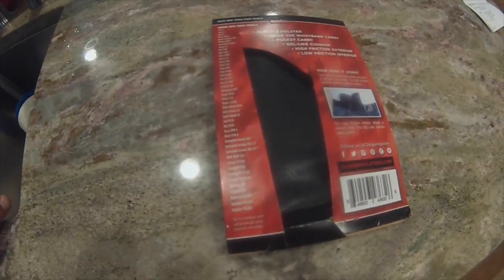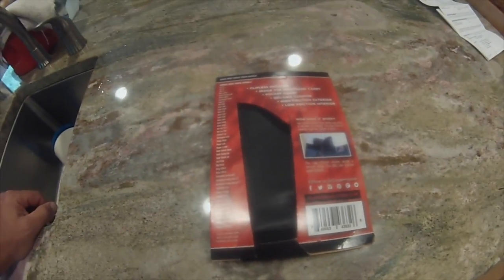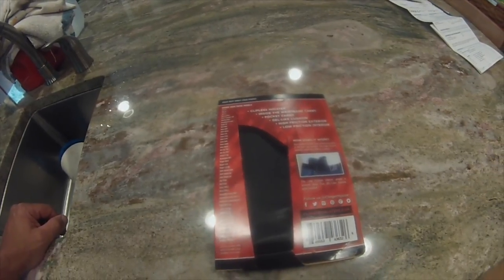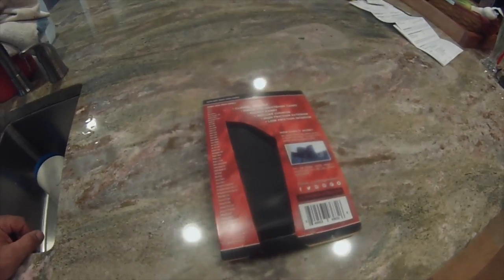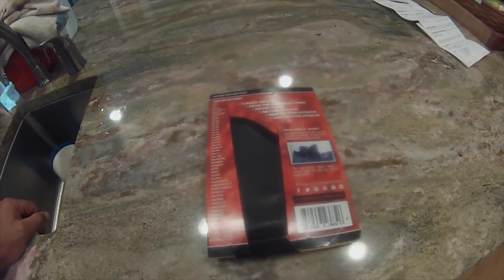I'll let you guys know whether or not this is worth even looking at — at least from my perspective. Remember, it's just my opinion. It does say it holds most single-stack pistols, so we're going to give it a shot. At the end of this, if you're interested, you can go to ClingerHolsters.com. I don't get anything out of it — I got the holster whether I like this thing or not.